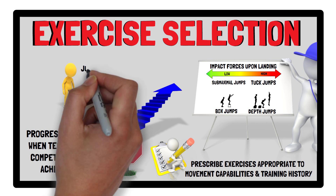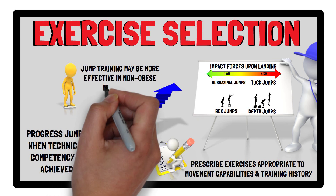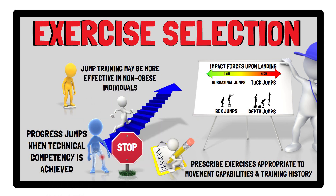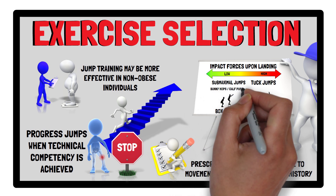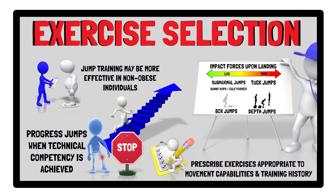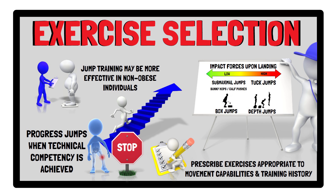Interestingly, it appears jump training is more effective in non-obese individuals, which is classified as a BMI of less than 30. This does not mean, however, that obese individuals should completely avoid jump training. Rather, low-impact jumping activities can be prescribed, such as bunny hops and calf pushes, as well as box jumps, which by landing on an elevated platform in comparison to the ground substantially reduces the impact force experienced.